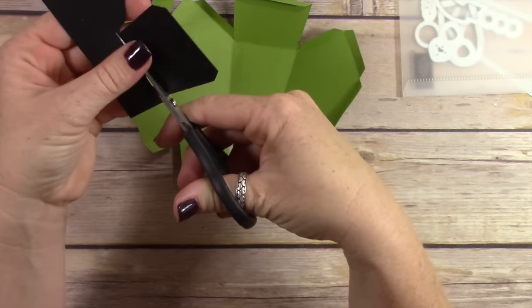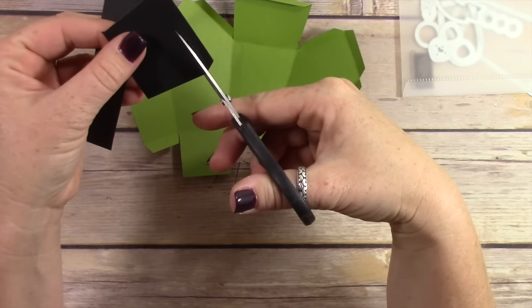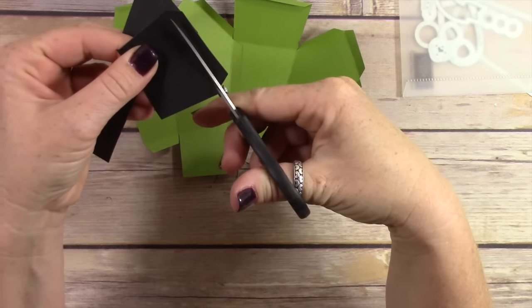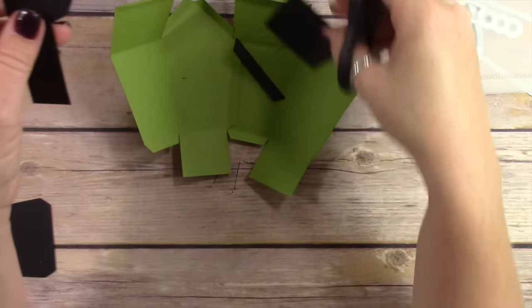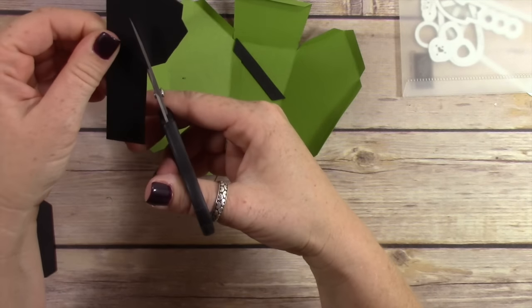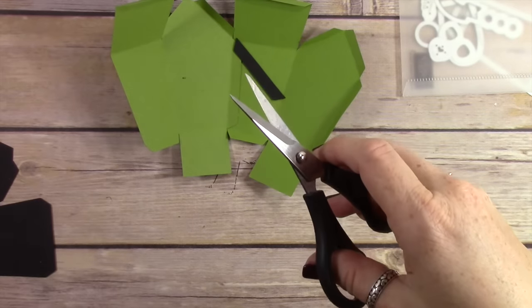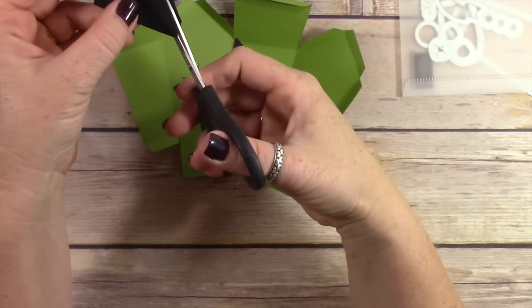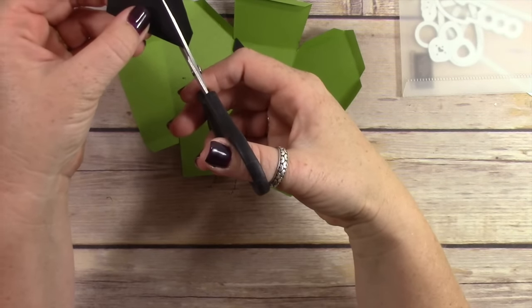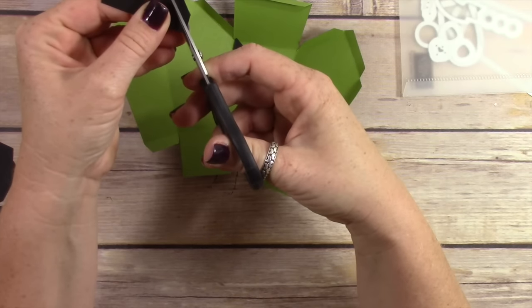I am using basic black cardstock to create the top of this box. I've cut out just the top of the box and then I'm trimming away the tabs, because I just want to cover the top of the box with black to make it look like it has black hair. The only way to do that is to cut out the box and then cut away the tab pieces.